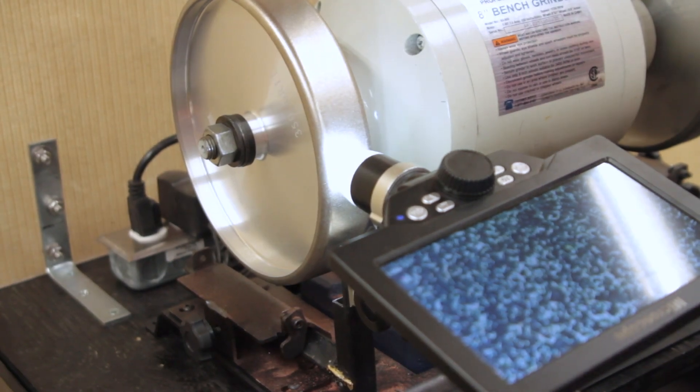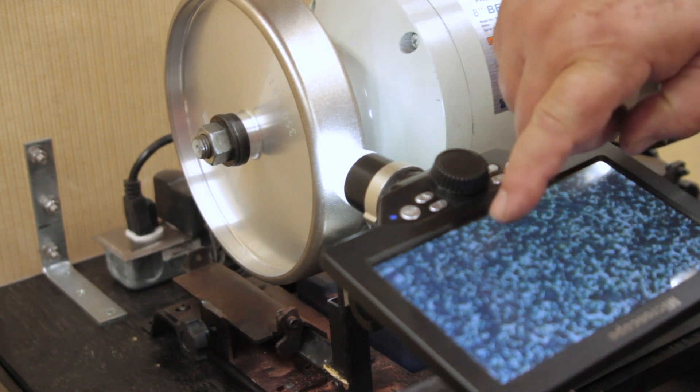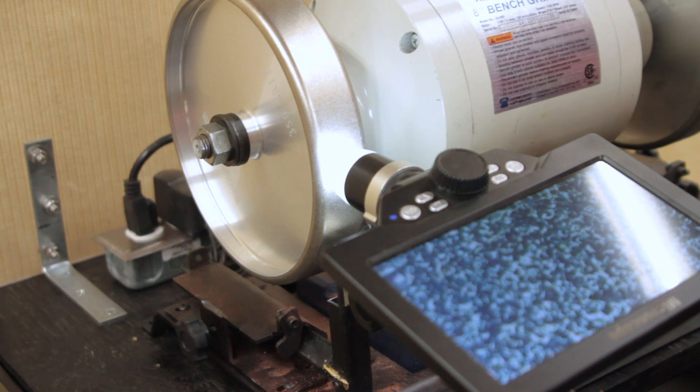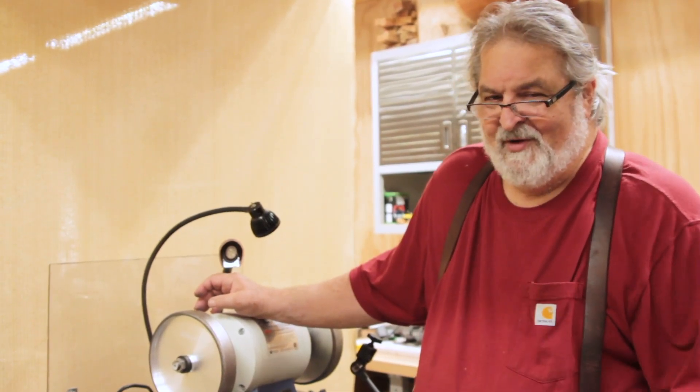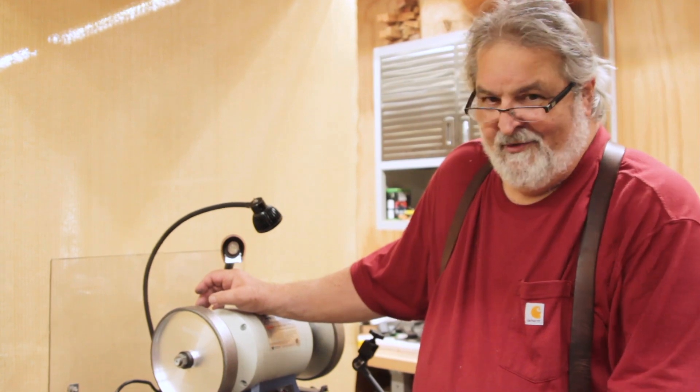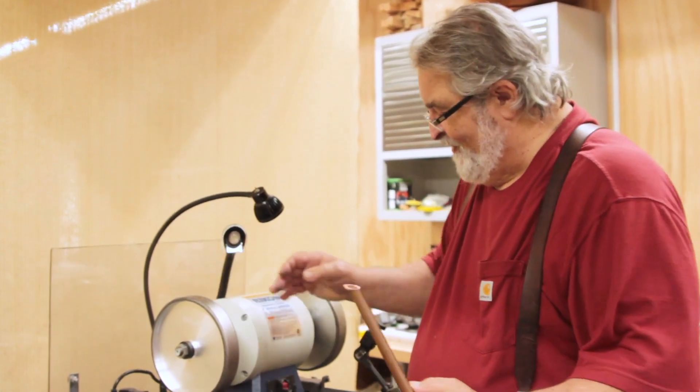For our next test, we're going to purposely load up a wheel that does not have Slick Stick on it, and then show you how you can use the Slick Stick to clean your wheel. We picked the higher grit wheel for this test — this is a 350 grit wheel and you can see how much smaller the grains are. So now we're going to do what no woodturner should ever do: take a piece of copper pipe and grind it into this CBN wheel without any Slick Stick.